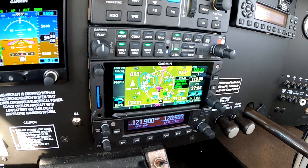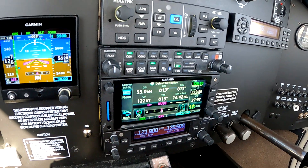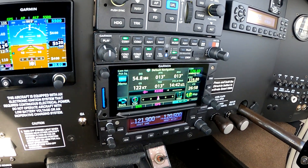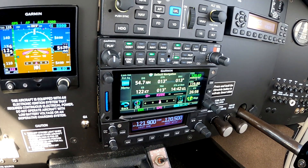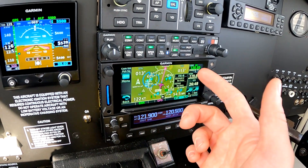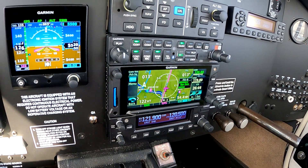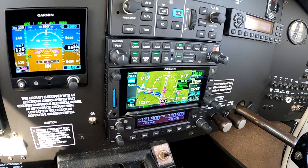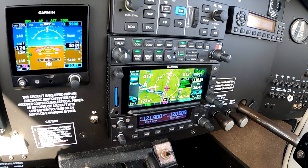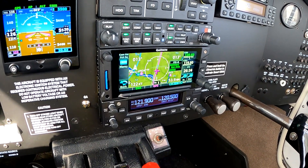Moving on to the GTN — this is the 650xi. I was considering keeping the 430, but after talking to the avionics shop we decided to scrap the 430 and get the full functionality out of the system. I got a good trade-in value for it and went with the xi, the latest and greatest. When you're doing a job of this size and scale, it just makes sense to pull the trigger on everything and do it all at once, since waiting would have meant less trade-in value and more expensive rewiring later.